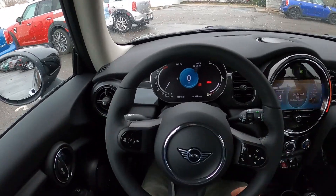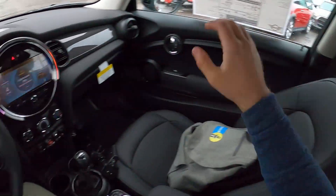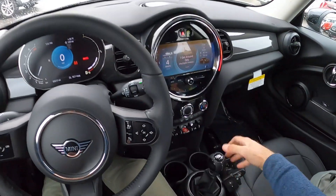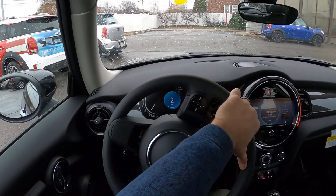Let's talk about visibility before we set off. Here's visibility over the hood, both mirrors, and through the rear. The parking brake and center console situation is slightly awkward. But let's set off.